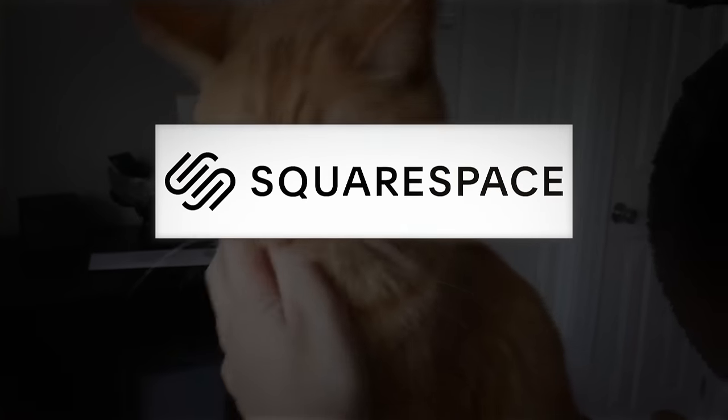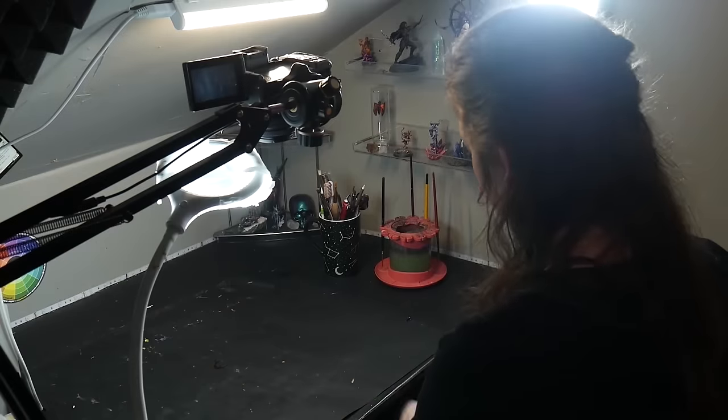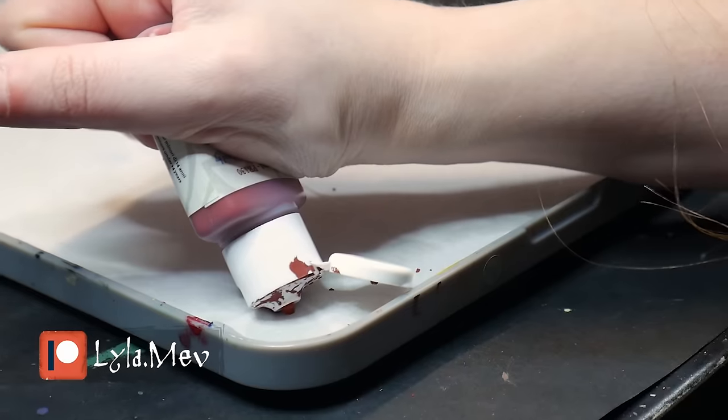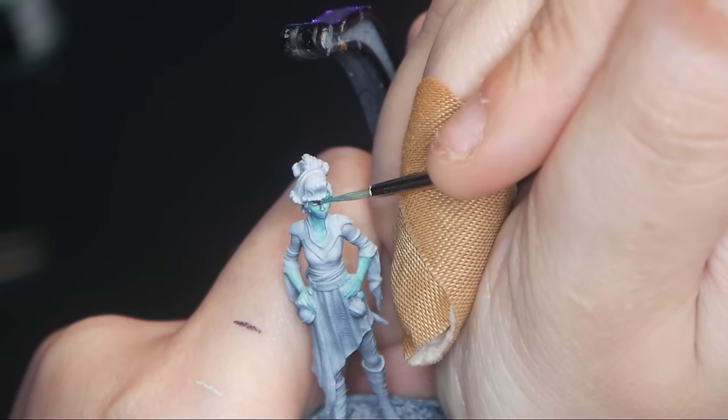This video is sponsored by Squarespace. So you want to join the hobby? Where do you get models? What brushes do you need? And what technique should you start with? It's all answered right here, right now.